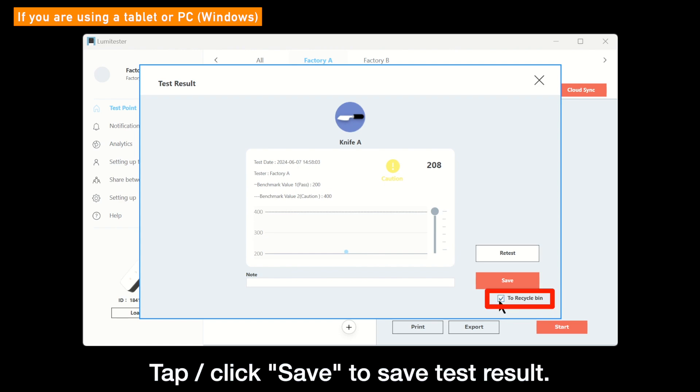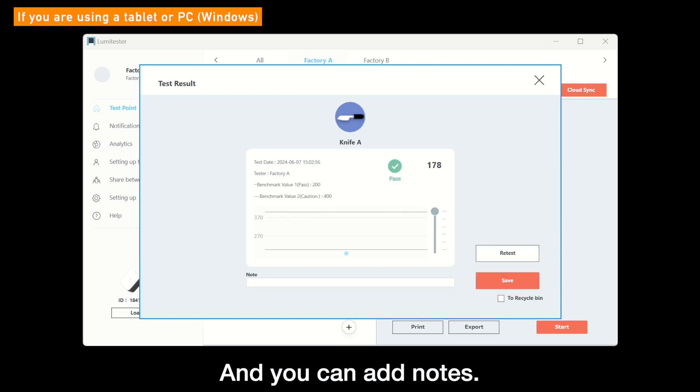Click the Save button to save the result. Also, you can check the To Recycle Bin checkbox and click the Save button to delete this result. Add remarks in the note for each test result. Information in the note can be edited anytime from the sheet All Data of the Analytics screen.